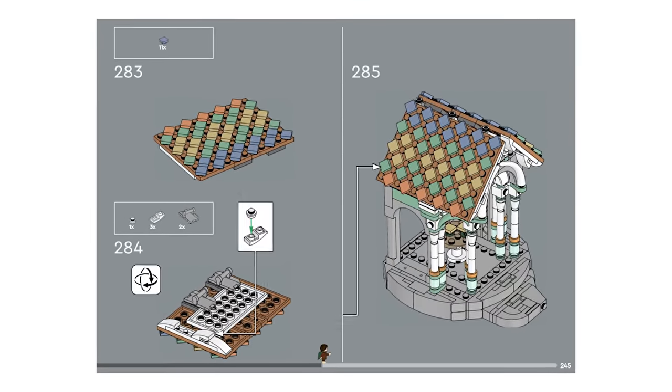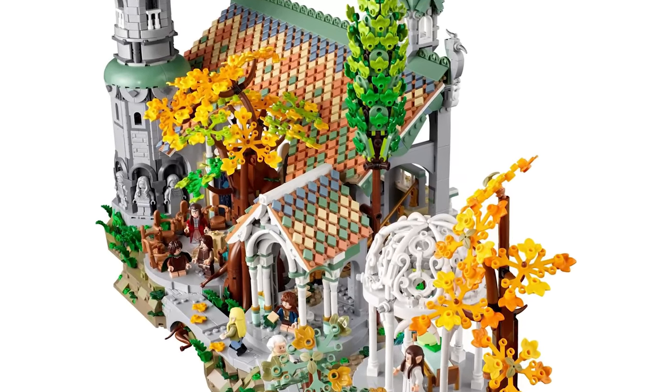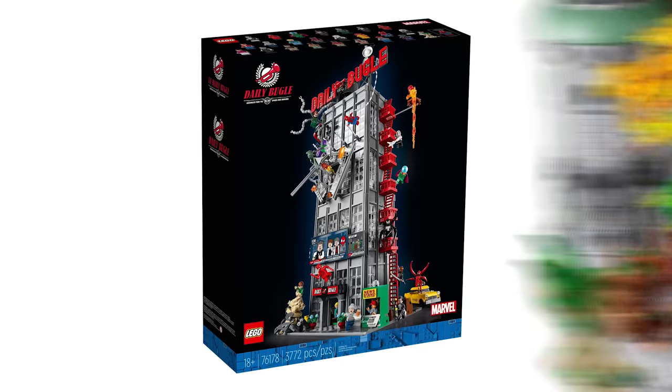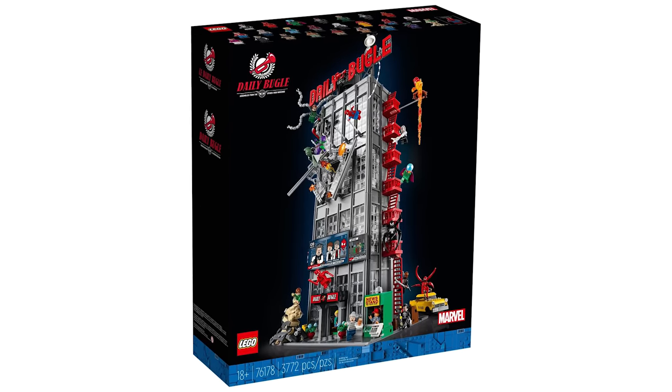One really neat thing about this set is how LEGO tells you to slide a regular 1x10 plate through the gaps to make sure all the pieces are perfectly lined up. It's no surprise that bigger builds have more repetitive steps, especially larger buildings.